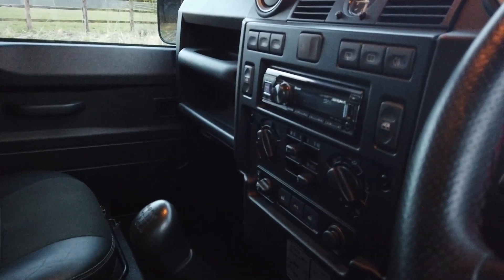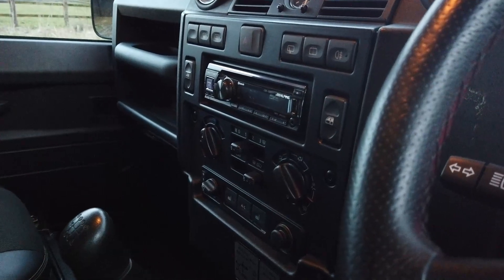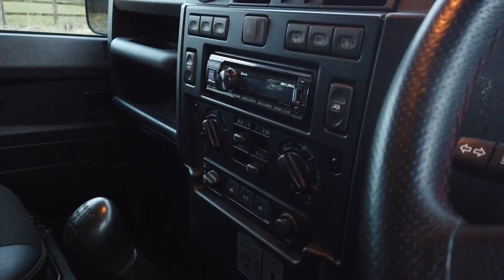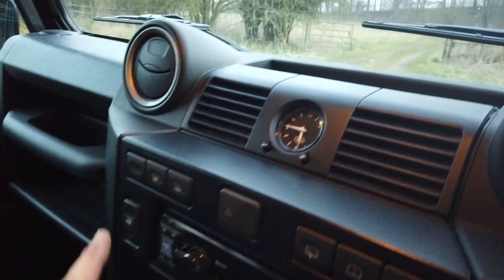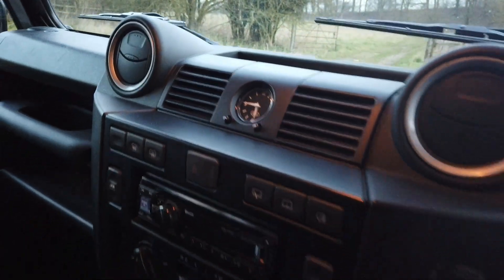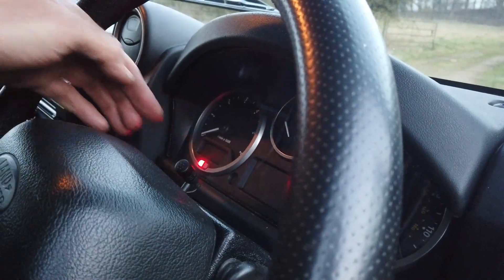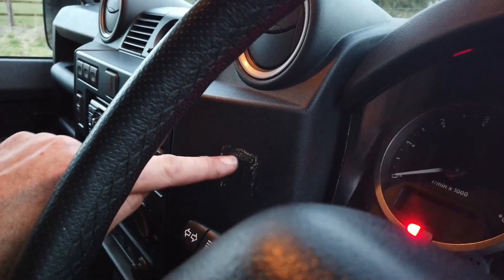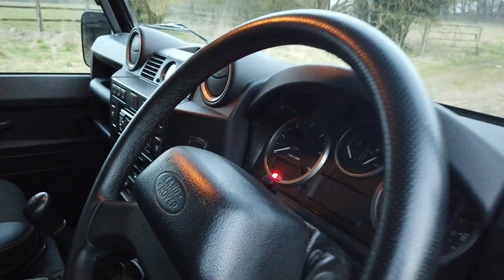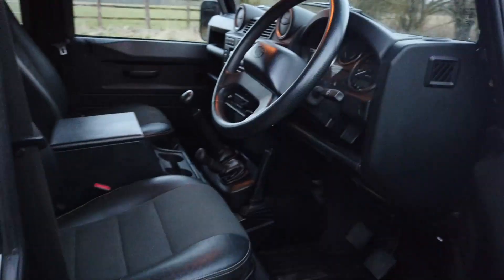On the dash, it's got the factory-fit Alpine stereo. We can retrofit a wireless Apple CarPlay system with a reversing camera — do talk to us if you want that done. It's got heated seats, air conditioning, and a heated front windscreen, which is just the best feature in winter. It's got Bluetooth too. There's a very slight mark on the dash where something was stuck — just a bit of glue residue which we'll get rid of.